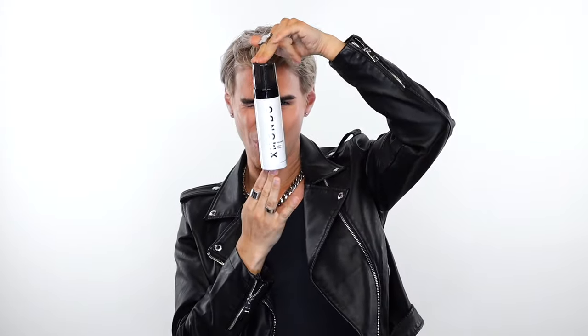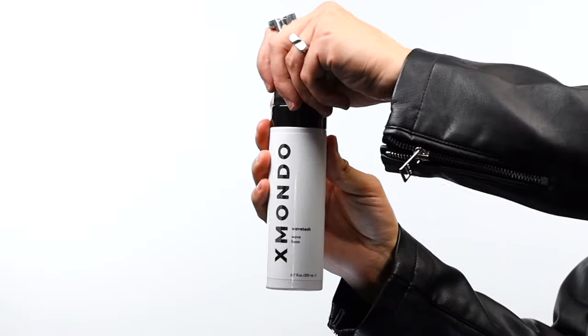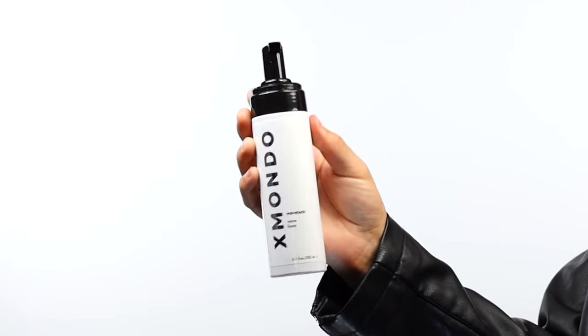For the ultimate wavy or curly hair results, use this product with the rest of our Wave Tech wave system. And of course, this product is gluten-free, paraben-free, sulfate-free, vegan, and hairdresser tested. That is the one and only Wave Tech Wave Foam.